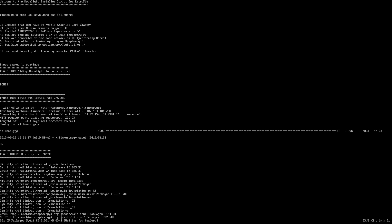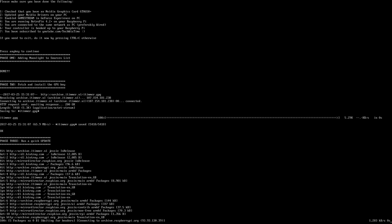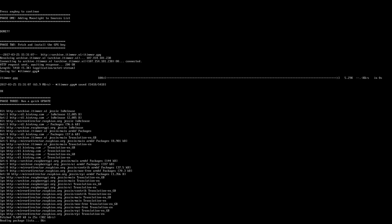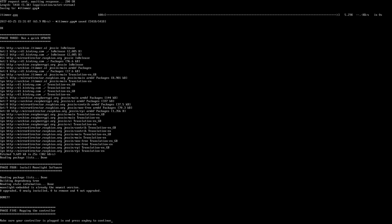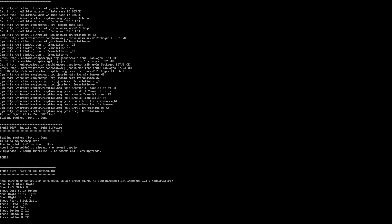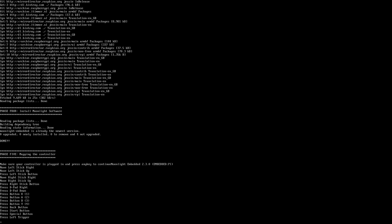The script is split into phases so if there's an issue you can tell me which phase it stopped at for troubleshooting. Phase one adds Moonlight to the sources list. Phase two fetches and installs GPG keys to verify authenticity. Phase three does an update — this may take a minute or two, so be patient. Phase four installs the actual Moonlight software onto your Raspberry Pi. Phase five is controller mapping — make sure your controller is plugged in, press any key, go through and press the corresponding keys, and it will tell you when it's successful.